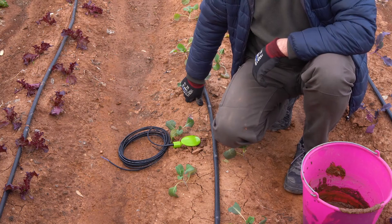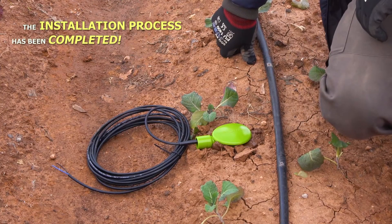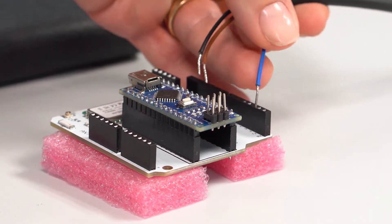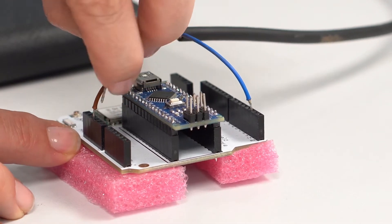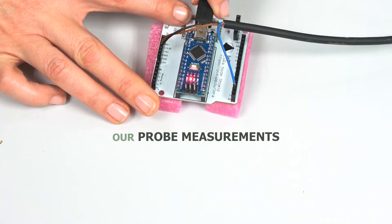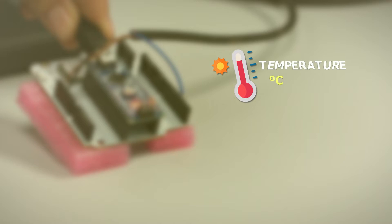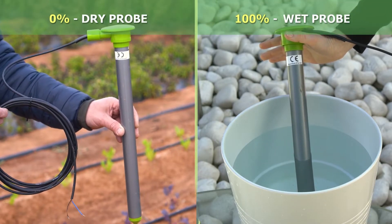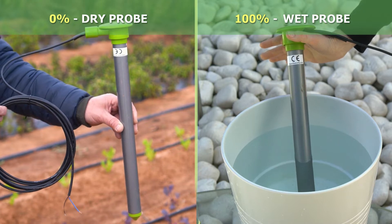The installation process in our garden has been completed, so we'll no longer need to remove the probe. The probe is equipped with a pre-programmed module that needs power and is responsible for reading and sending our probe measurements. The temperature is measured in degrees and the humidity is read and sent as a percentage between 0 and 100%, with 0% being a completely dry probe and 100% a totally wet probe.